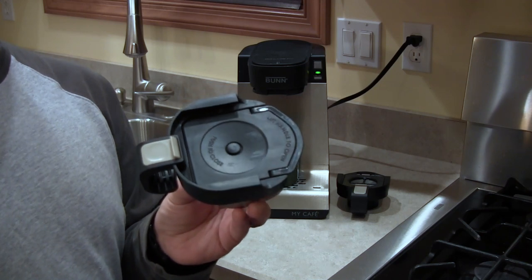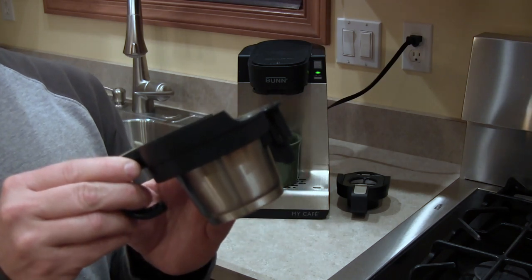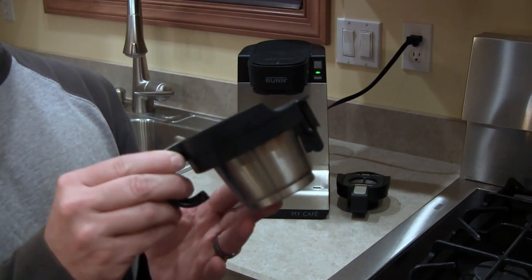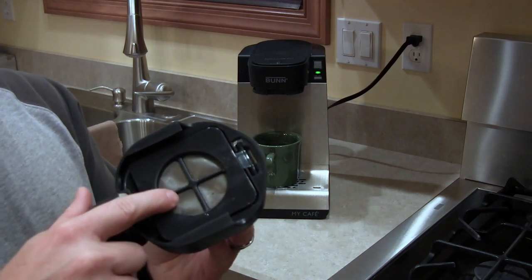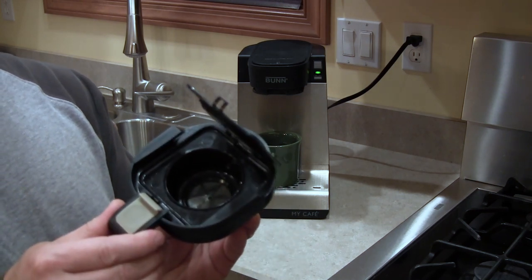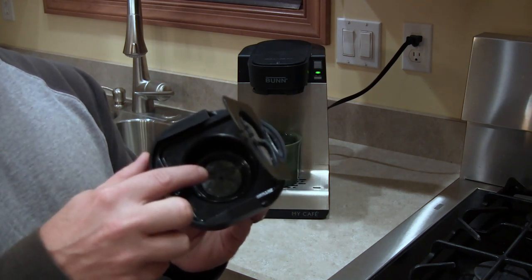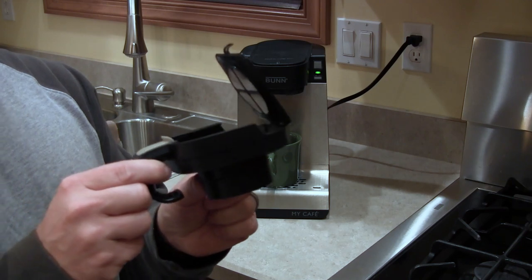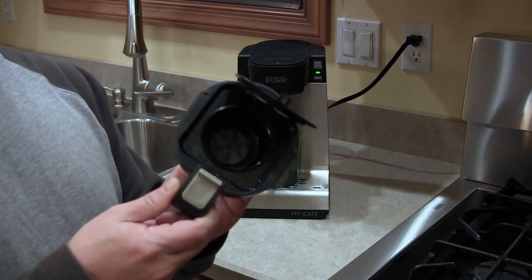I like using the K-cup drawer when I have electric hookups but don't have a water or sewer hookup, because the ground coffee drawer takes a little more cleanup. With K-cups there's no cleanup and I don't waste any water. The last drawer is the ground coffee drawer, which has a stainless steel mesh filter on the top and inside. After brewing, coffee grounds get stuck in there and the only way to get them out is by rinsing in the sink. That's why I only use this drawer if I have water and sewer hookups, or if I'm staying for just a short weekend trip.